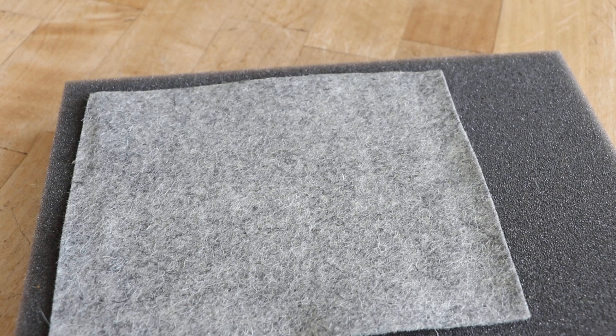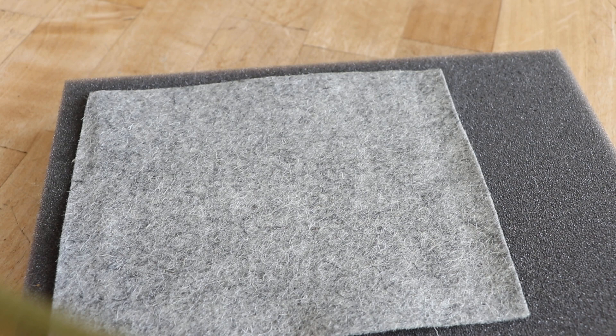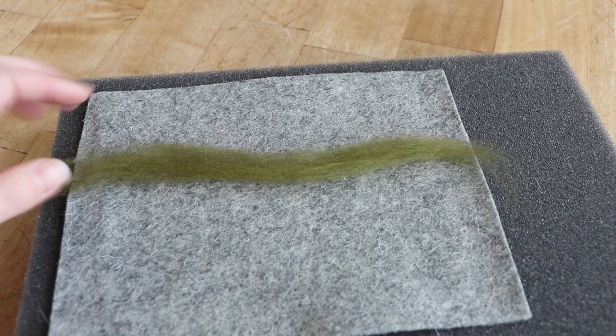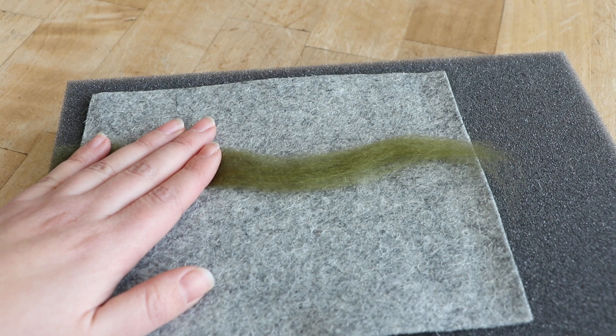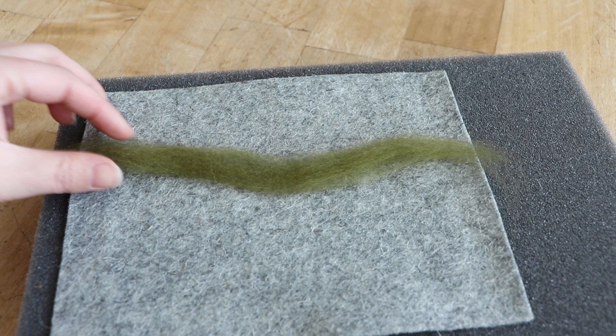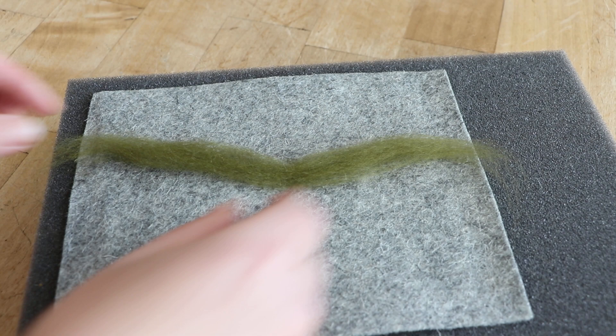I'm going to start by taking some green wool and just establish a horizon line. When you are painting with wool you want to use just a thin layer — it should be thick enough that you can't see through it too much, but it shouldn't be really thick, because if it is thick it's harder to frame up. It's not a huge issue if you're just leaving it unframed or in a hoop, but if you're trying to put it in a frame it's going to be easier to find a frame for one that's slightly thinner.